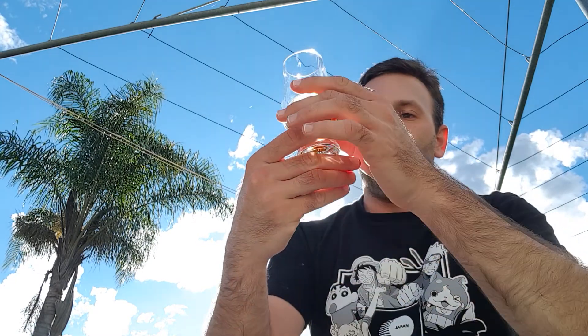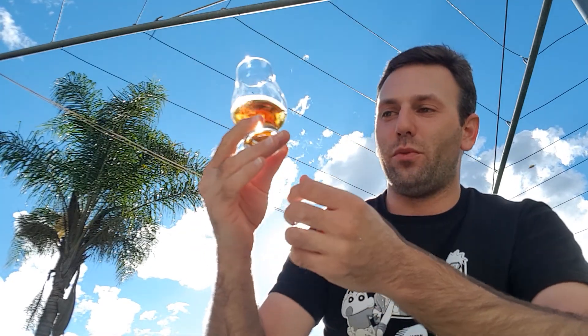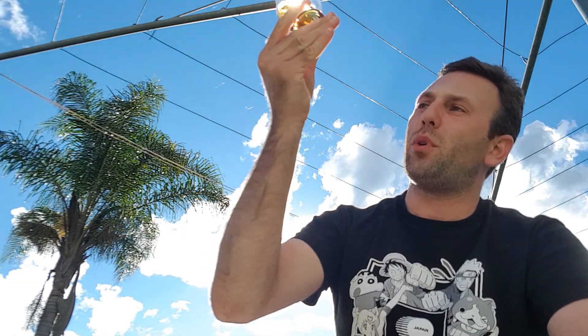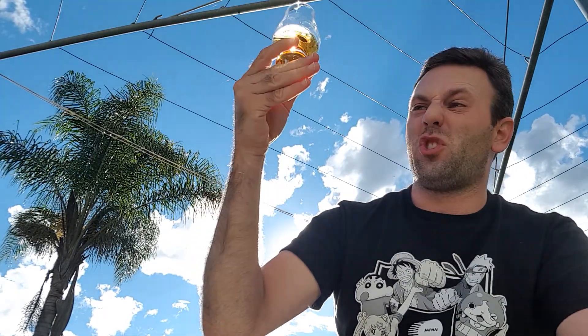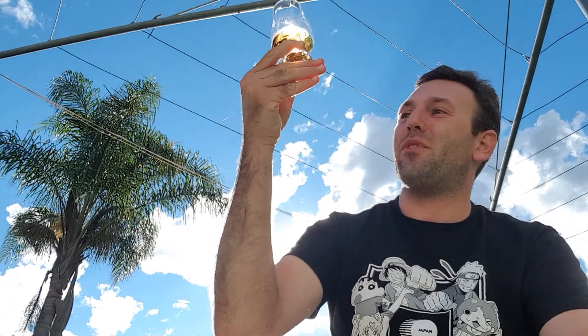Starting off, the sun has just started to really shine through — just look at that colour, that is absolutely stunning. It's like a deep amber copper, almost verging on an Australian darkness for whisky. That is a really absolutely beautiful, nice thick colour right there.